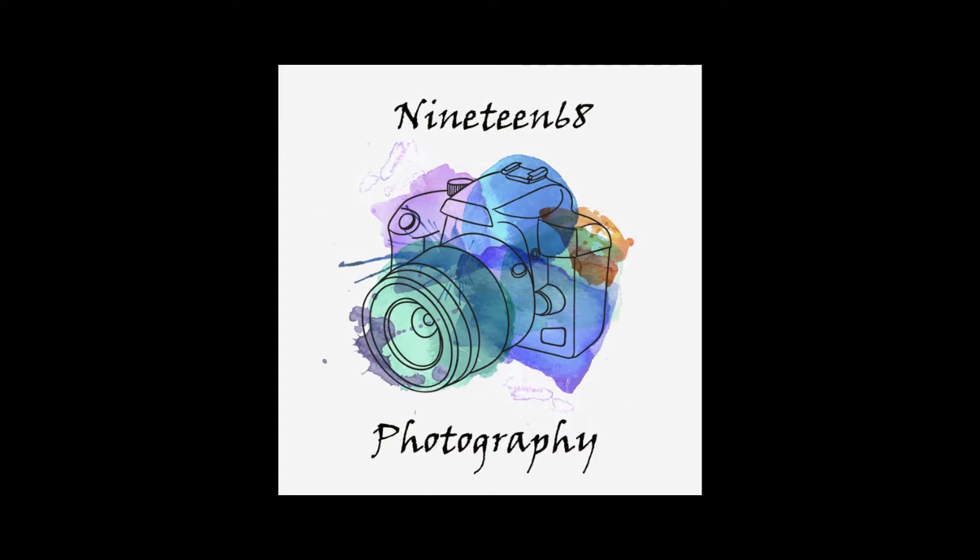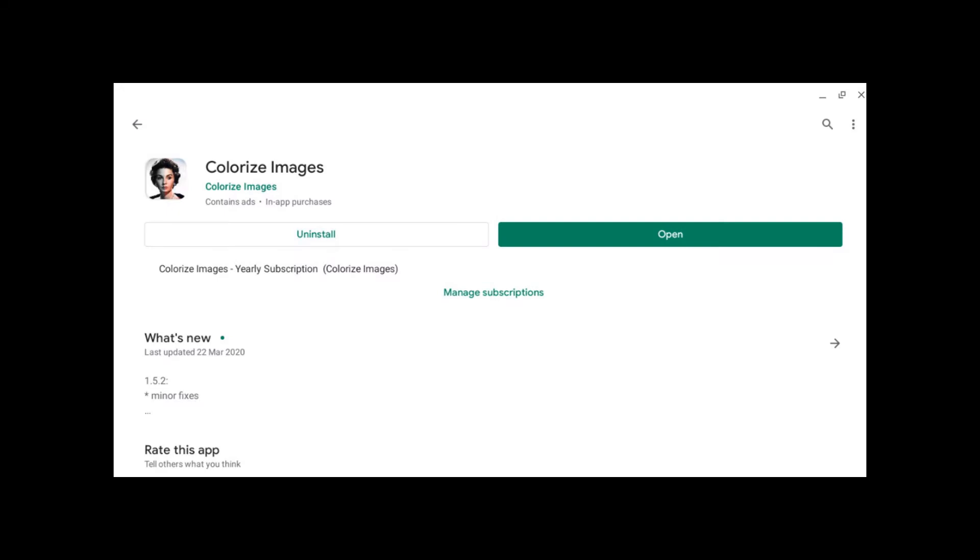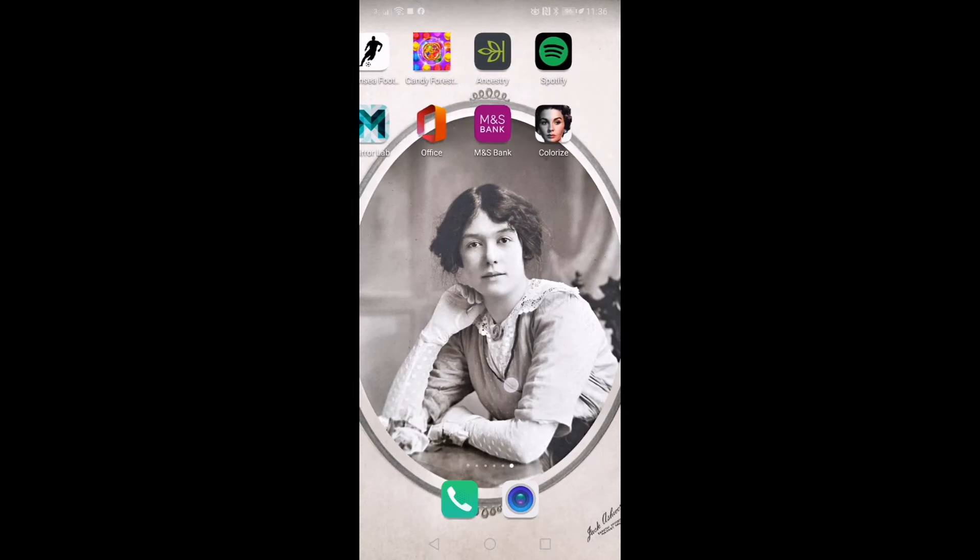Hi all, welcome to another video. I hope you're all safe and well and not struggling too much with the enforced isolation. I've been spending my time messing with old photos and I came across this app, Colorize Images, on Google Play. I'm not sure if it's available on the iStore but there are lots of apps like this available online.